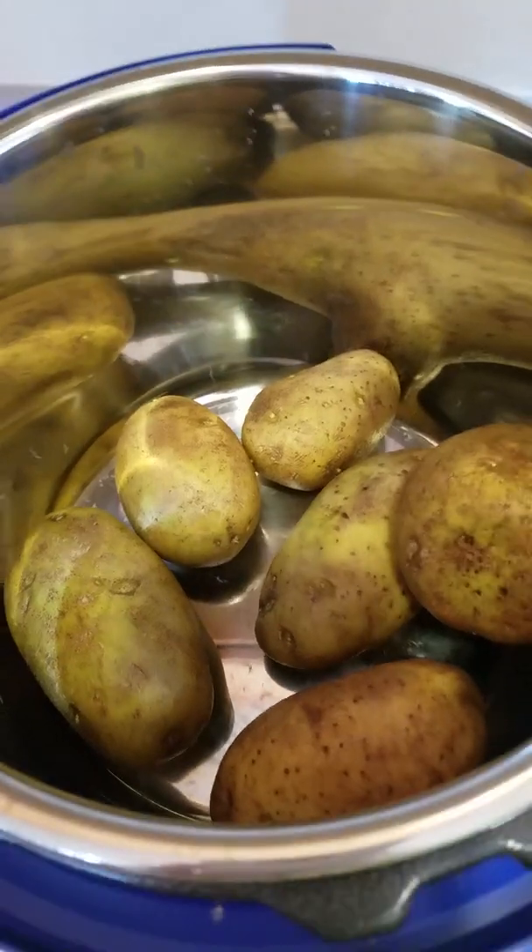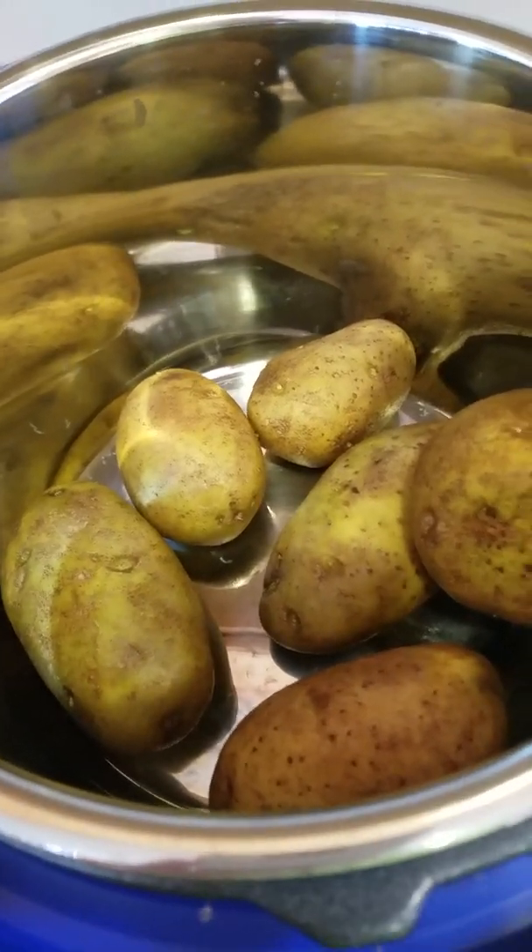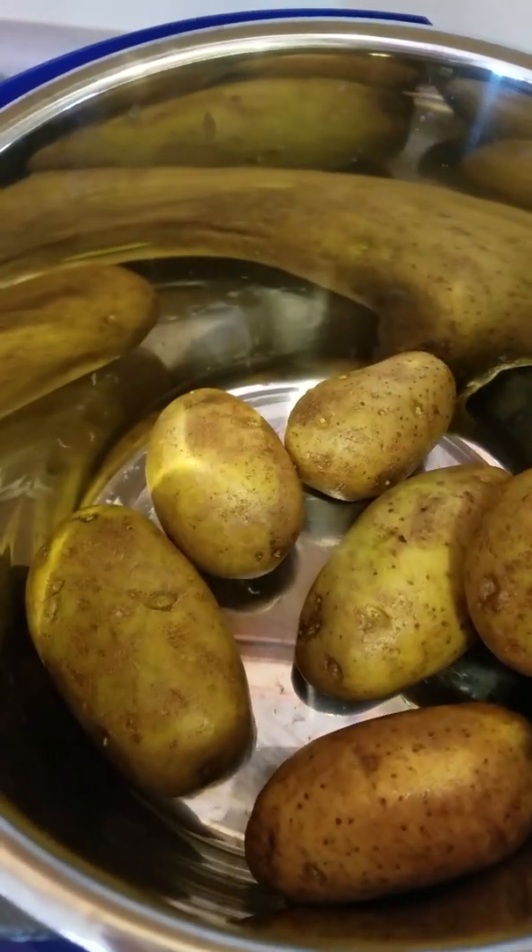I did not peel them, but that's because for my mashed potatoes I like the skins on. I know. If you don't like them on, peel your potatoes.